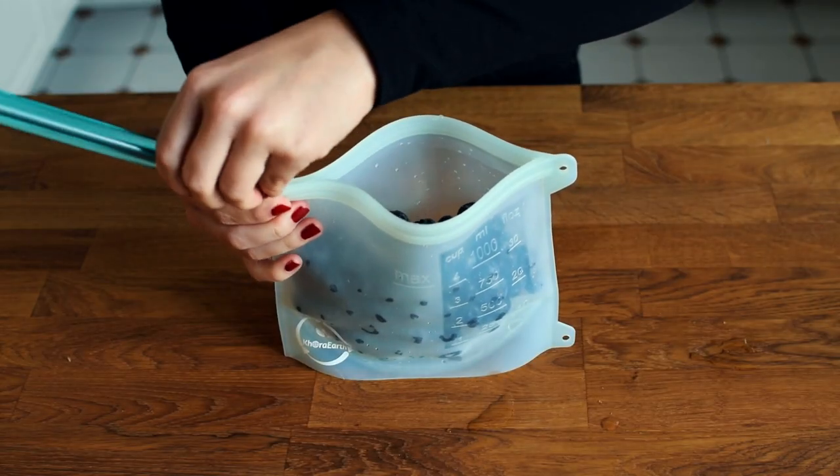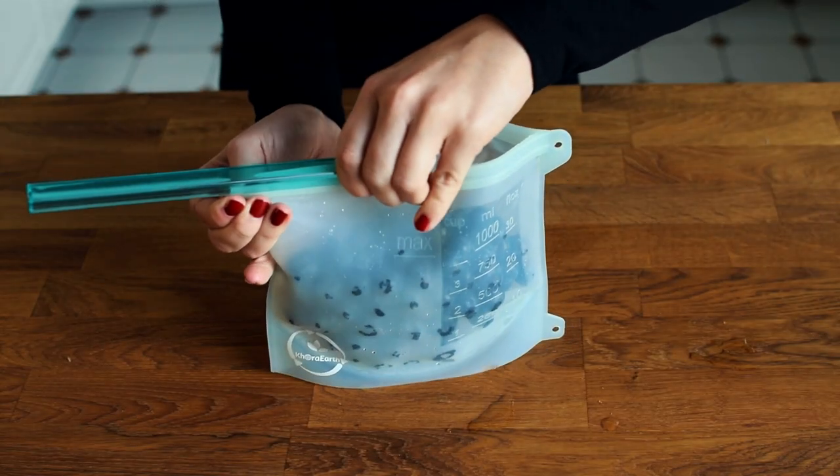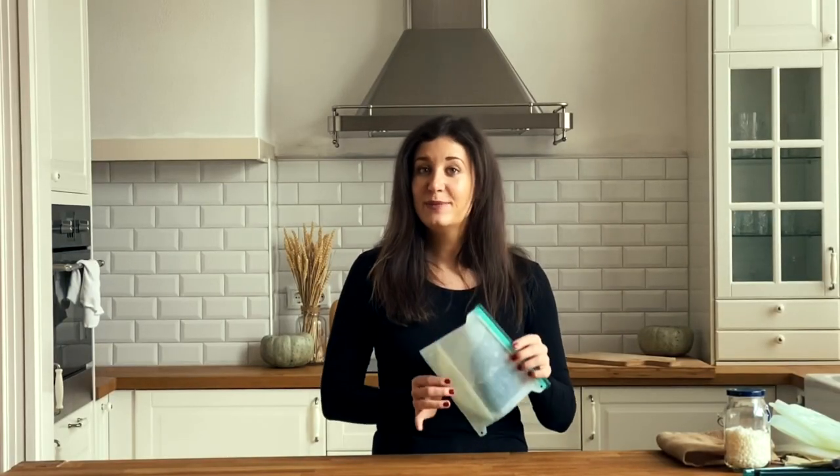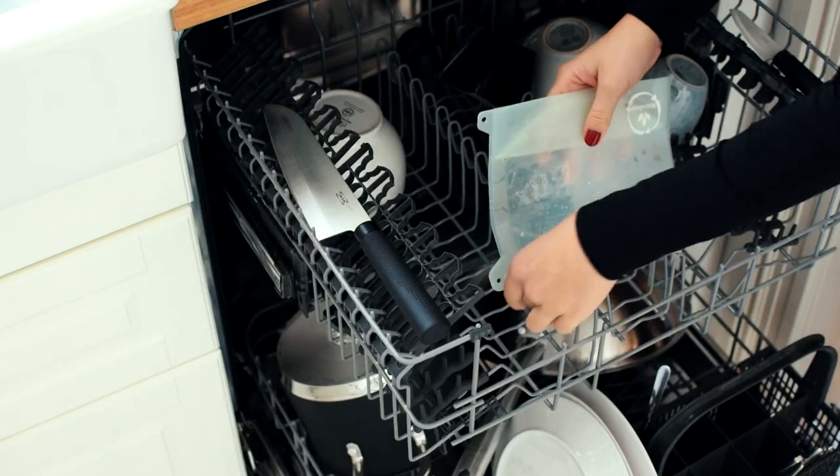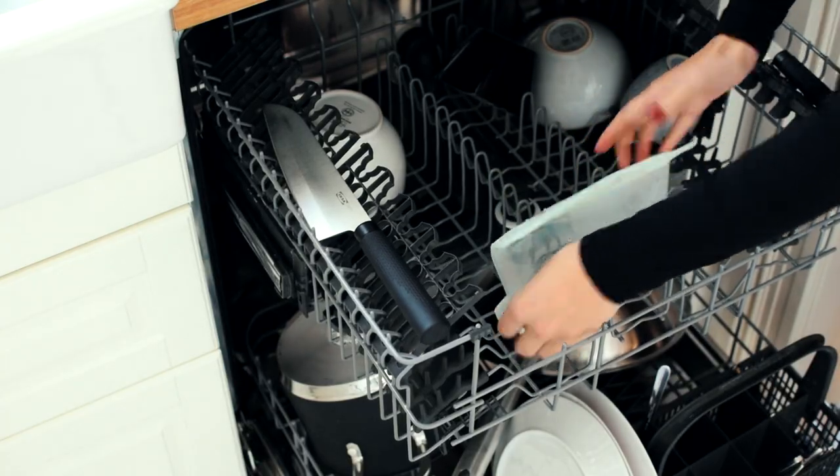You can easily seal the top of the bags to preserve your food, which makes the quality of your food last longer. These bags are BPA free and dishwasher safe, so to clean them you simply put them in the dishwasher with your other dirty dishes.